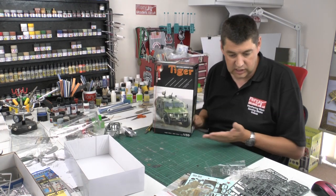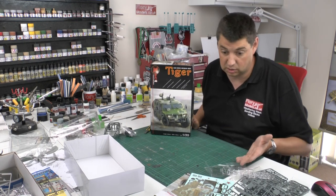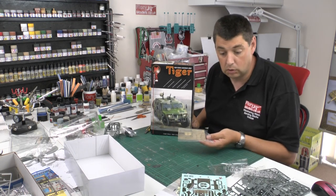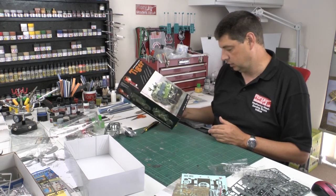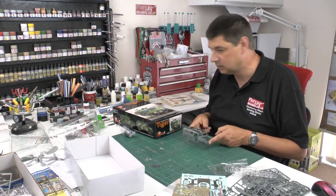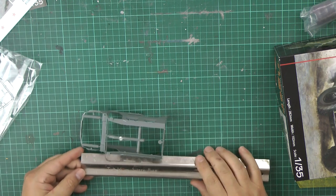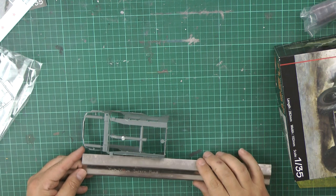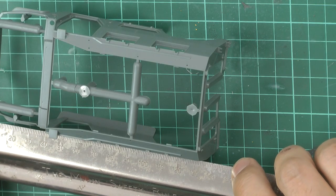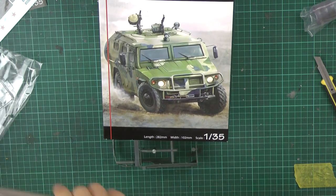So what can I say — it looks absolutely fantastic, I can't fault it at all. Exquisite detail, no flash, no miss-molds, nothing at all. Instructions are very clear and precise. Nice touch with the decals for the interior — if you're going to paint inside you don't have to, you can just decal it. A large lump of photo etch included as well is a great touch. Now, the box says 28 centimeters — that's 282 millimeters — I don't think so, I think it's going to be more like 150 millimeters. I think there's a little typo there.